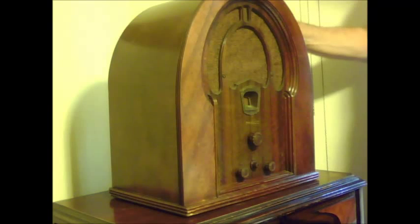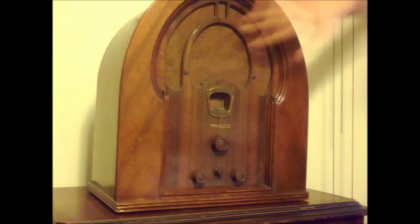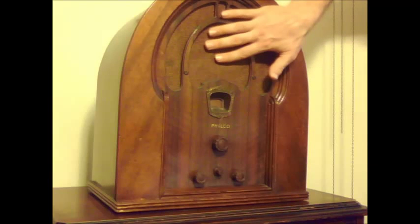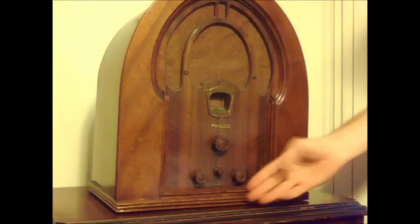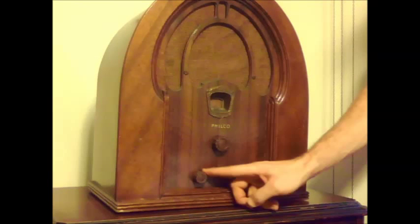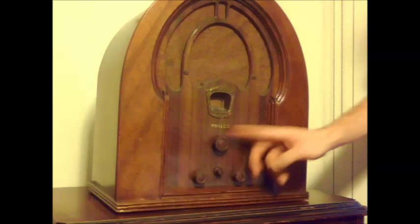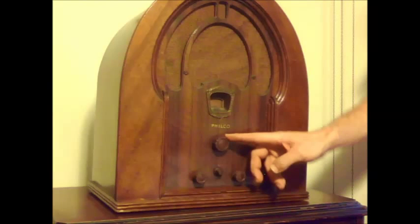This set here is known as a cathedral radio because of its shape. This is the grill cloth, or the speaker area, and here are some of the knobs. This is the on and off knob. This knob is the tone control knob, this knob is the volume knob, and this knob controls the main tuning of the radio.